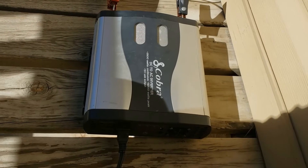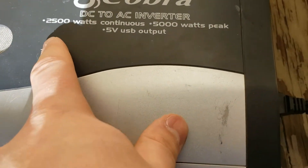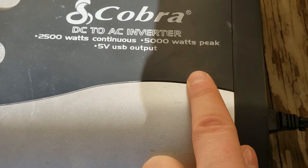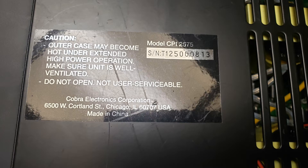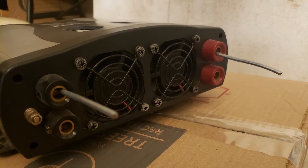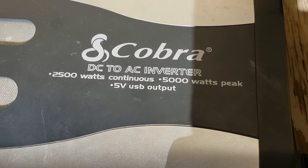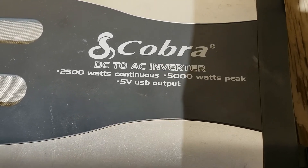As for my inverter, it's kind of an old inverter. Getting a closer look at the label — it is a Cobra: 2,500 watts continuous, 5,000 watt peak. This inverter is capable of taking the 12-volt power supply from the battery — ranging from about 11 volts to 15 volts — and putting out 2,500 watts continuously, or 5,000 watts peak if you have a piece of equipment drawing more than 2,500 watts for a few seconds as it starts up.